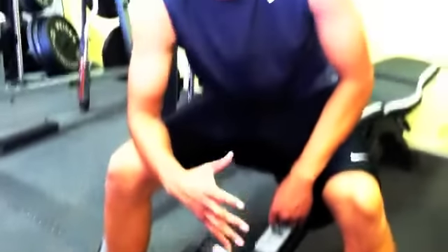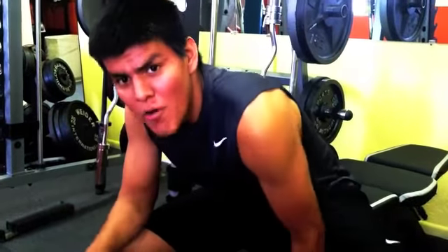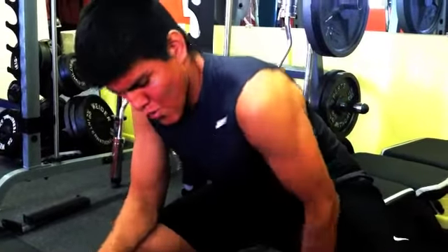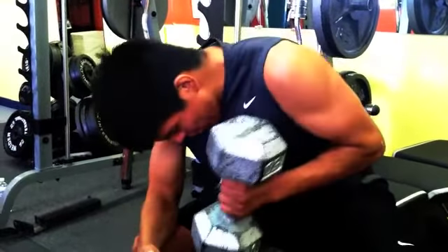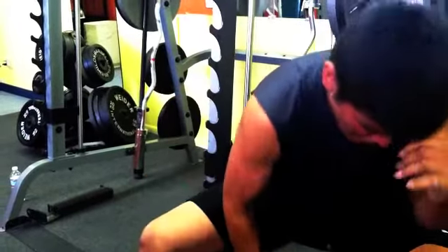Something you can barely lift. Let's do it together. One, two, three, four, five — you're on right there. Six. Switch. It's about ten.